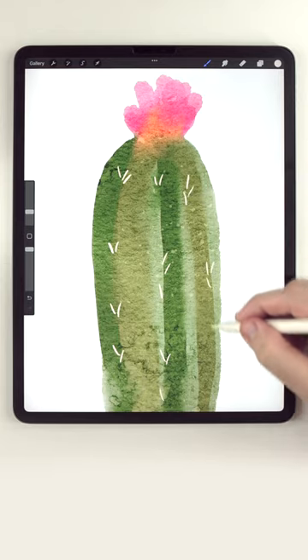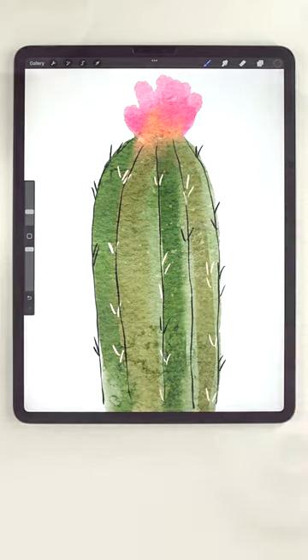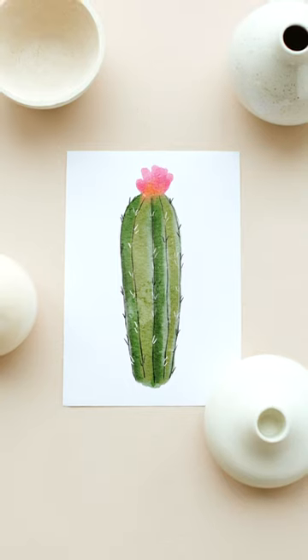And to finish it up, I'm going to add some line details using black and white. And there we go. Go ahead and check out the pinned comment below to see a complete list of everything I used to paint this.